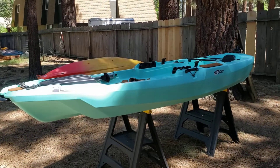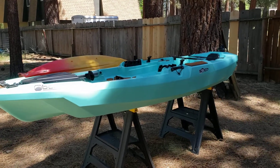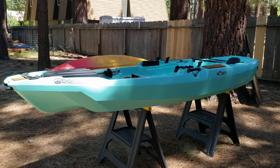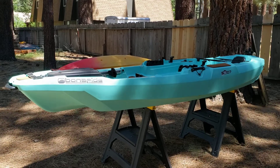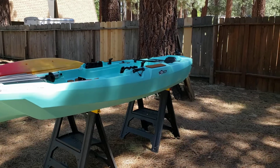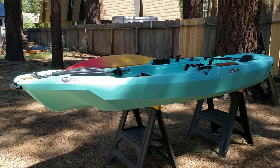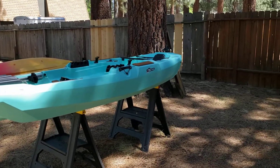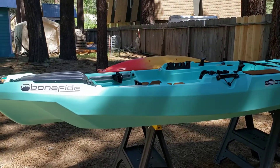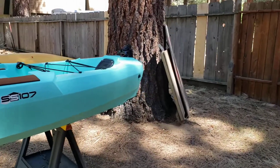Hello everybody, Tahoe Yakfisher here. I have got my buddy's Bonafide SS107 in the backyard and he has a Bixby motor kit that goes in the center pod and needed a rudder installed. Bonafide was sold out of their rudder, so I called up my buddy Ryan over at Sealect Designs because I know they have a pretty universal rudder. Todd wanted to give it a try and see if we could install it on this kayak, so I'm gonna show you guys what I came up with.